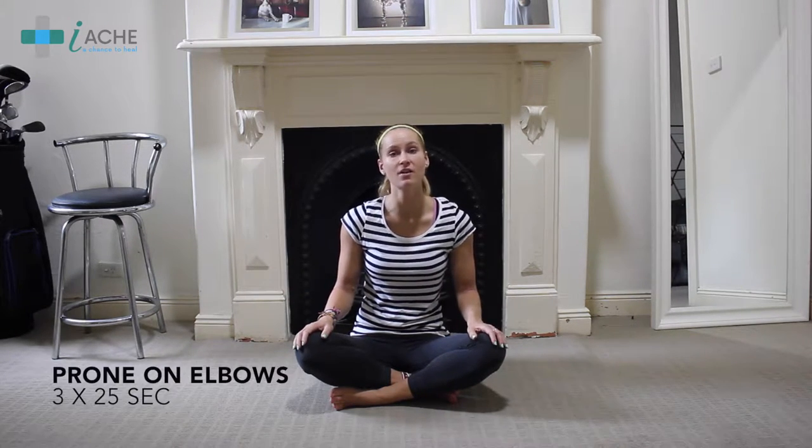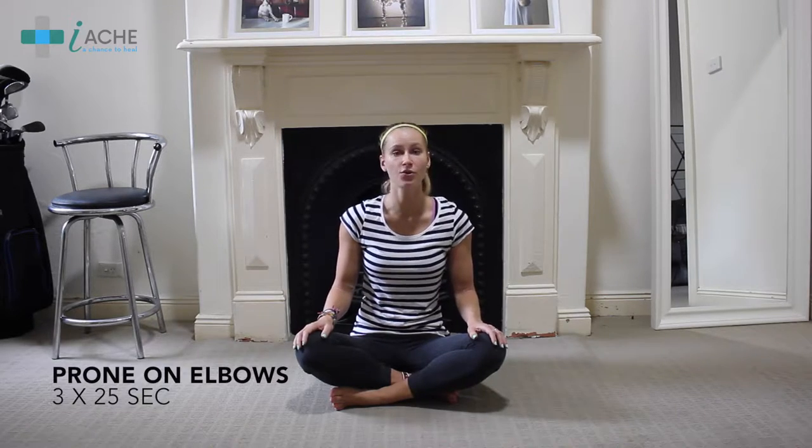Now, if you're already experiencing back pain, let's take these exercises easy. Some of these exercises are more advanced, so please use them each at your discretion. Alright, so let's get started with our first exercise, which is prone on the elbows.